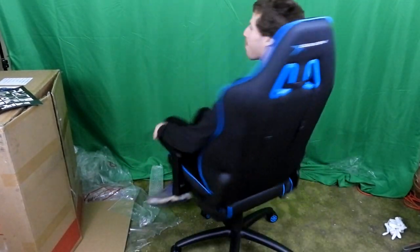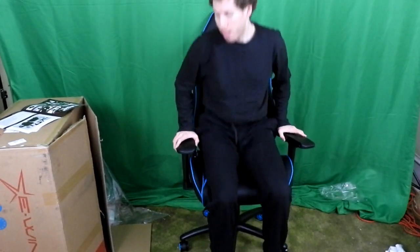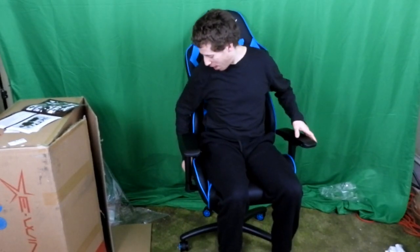It looks like my gaming chair is actually complete. So what do I actually think about this chair? Well, it's actually quite comfortable and pretty bouncy. It has a lot of cushion.